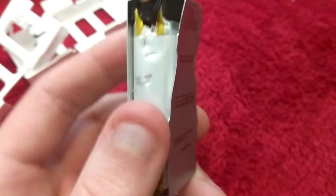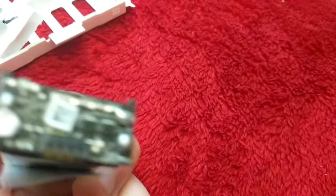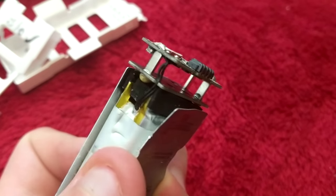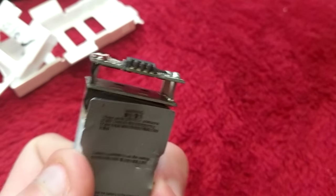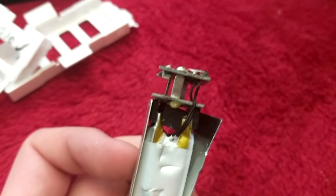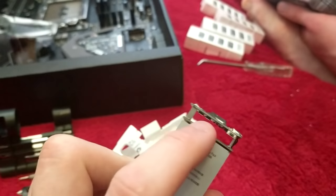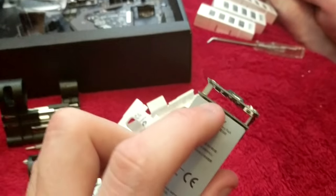That's just all the labeling that was on it. Interesting that they had to do this little standoff thing to make the distance in there. I'll bet that's how they did the new pack that's got more energy in it — they probably just eliminated this little gap here and put a bigger battery pack in.